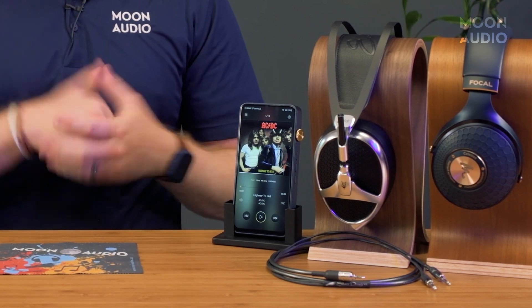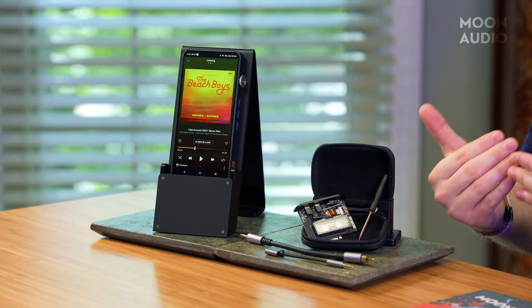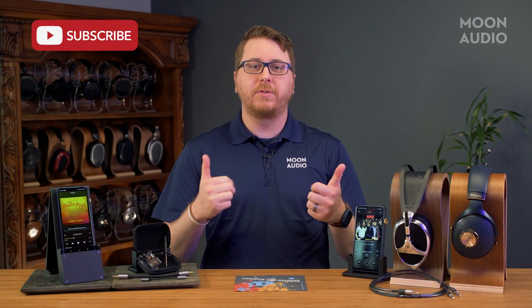We'll include a link to the full review below where you can find more info, sound impressions, a more detailed comparison with the DX300, the new AMP 13 overview, and more. If you like this video, be sure to hit that thumbs up and remember to subscribe so you don't miss our latest videos and reviews. If you have any questions, feel free to leave a comment, and as always, thanks for watching.